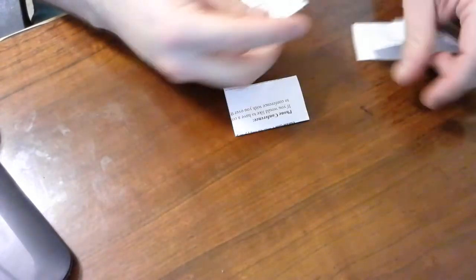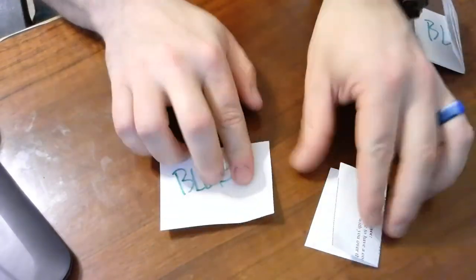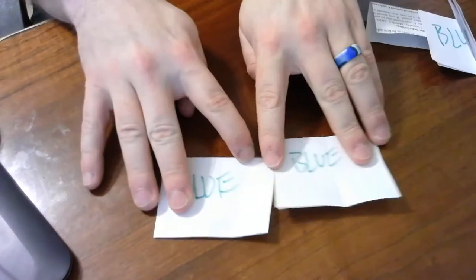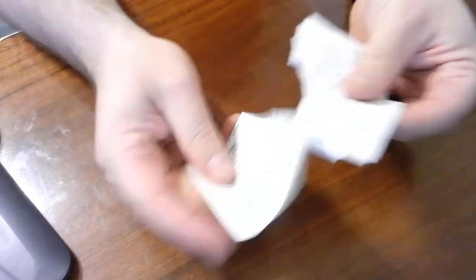Fold them in half or just put them face down so you can't see. Then, back to my very messy desk - close your eyes, mix them up, and grab two. Open them up: blue, blue - that's one blue fish! Put them aside and keep going. You could make 40 pieces of paper and just keep doing that.